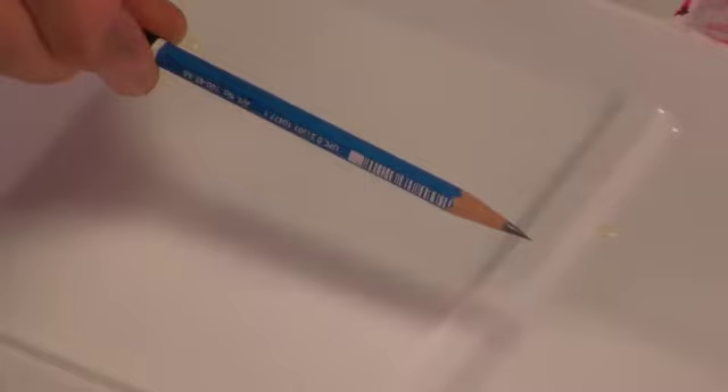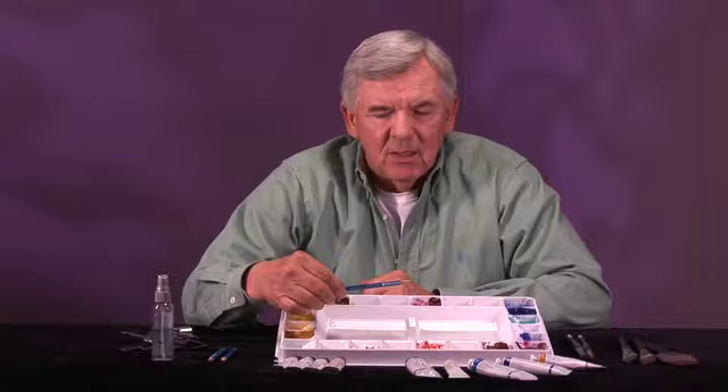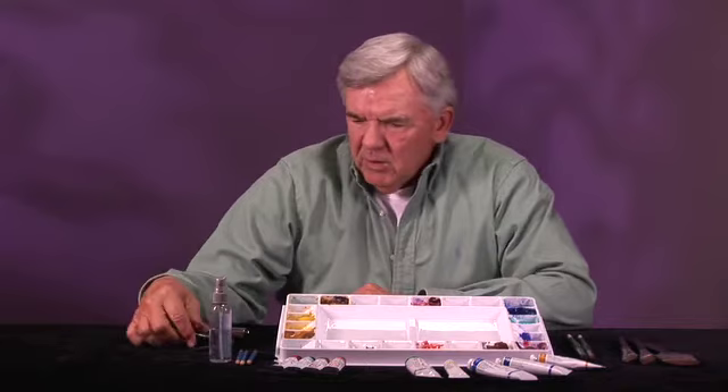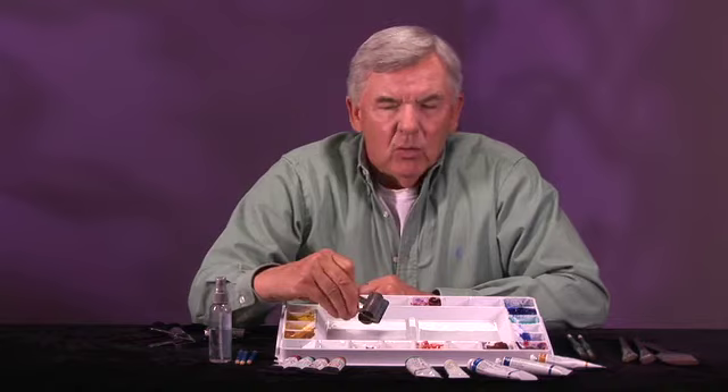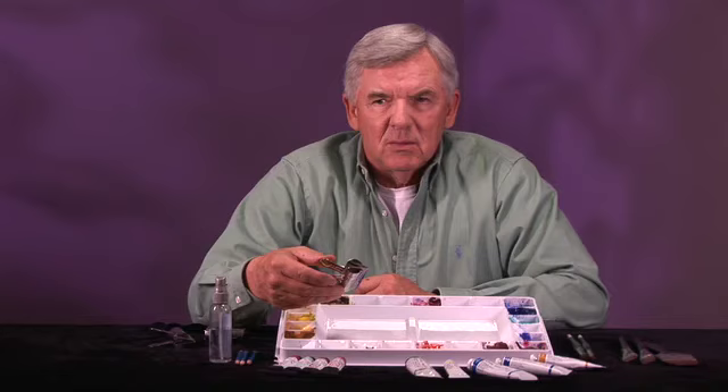I use a Staedtler 4B pencil. People use what they're comfortable with, but I recommend a softer pencil just because it erases easily and it doesn't damage your paper — it moves smoothly through any kind of grain. Keep a spray bottle handy at all times. For the board, get a lightweight board. I use a one-eighth paneling board and also Gator board to hold my paper, and I hold the paper to the board with bulldog clips.